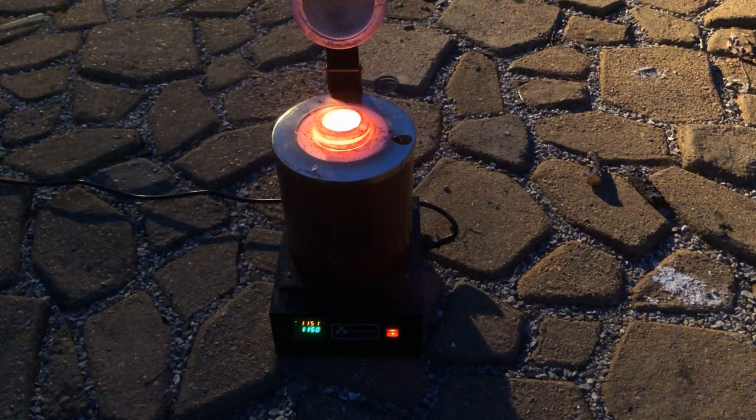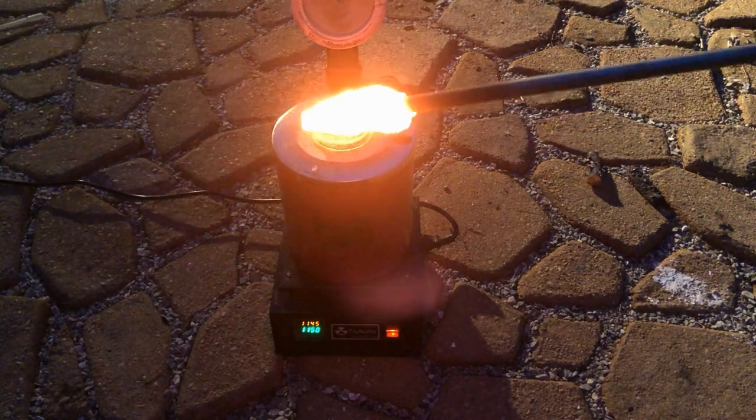And now it's molten! There's some molten copper in there.